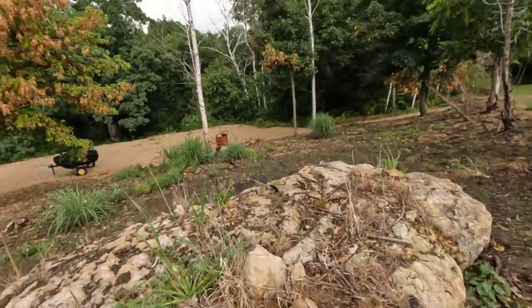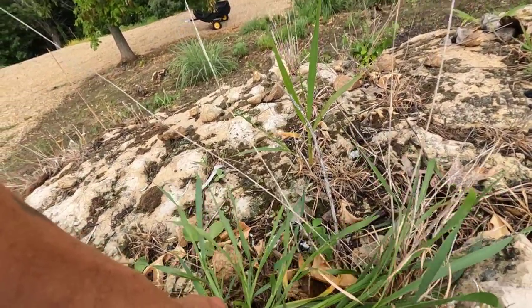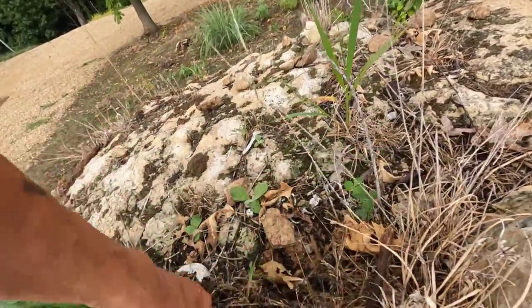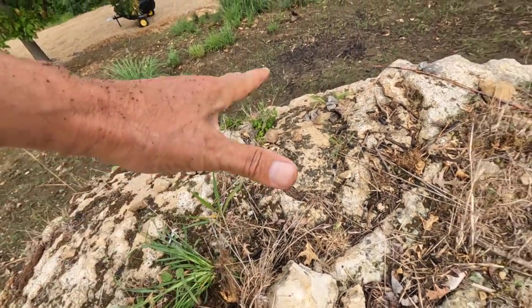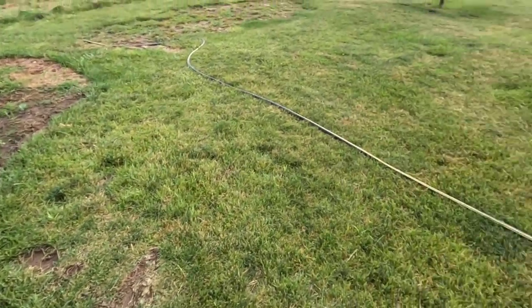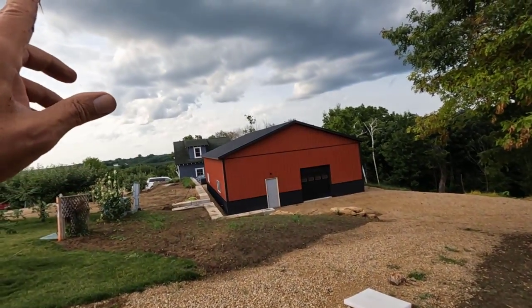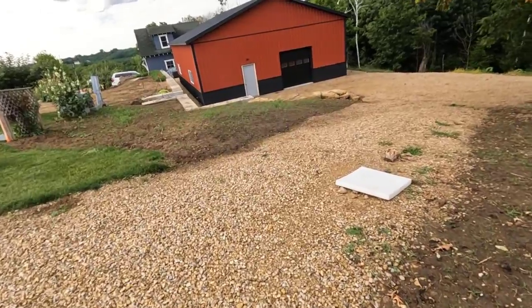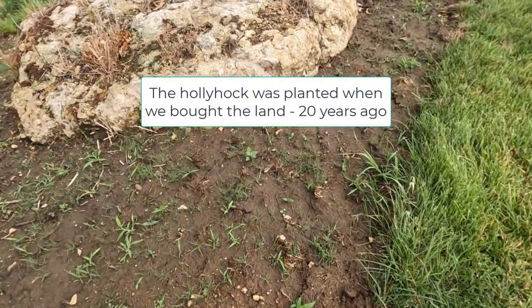Look at this gigantic weed — holy moly. I actually want to leave the dirt on top of this rock because we're going to grow some hens and chicks up here. The oldest plant since we moved here — we have a fairly big rock on the other side of the house where I planted some hens and chicks 12 years ago, and it looks gorgeous now.